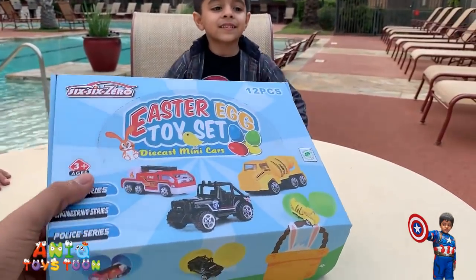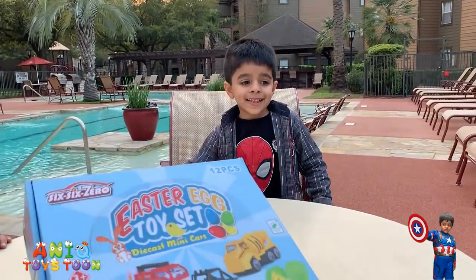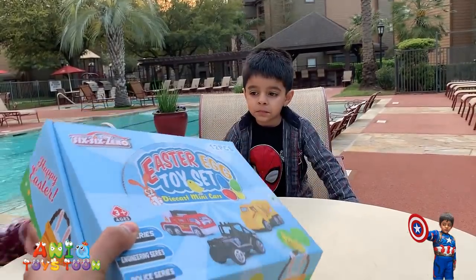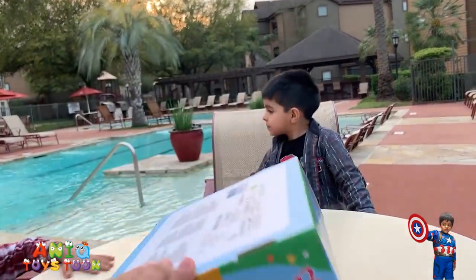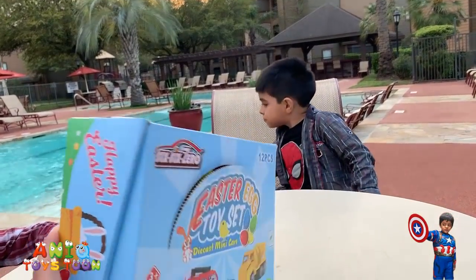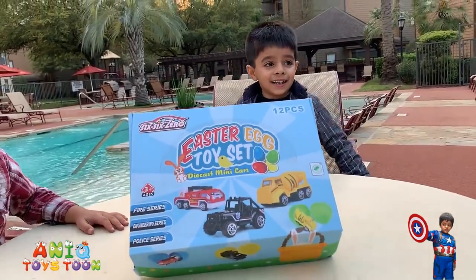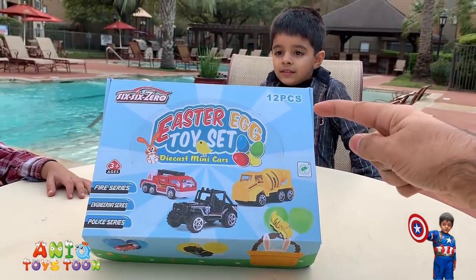We recently bought this from Amazon. I'm going to give you the link to the Amazon listing where we bought it from. The packaging looks pretty nice — it's very decently packaged, which makes it a perfect gift for the Easter event for the kids. As you can tell, it comes with 12 pieces.